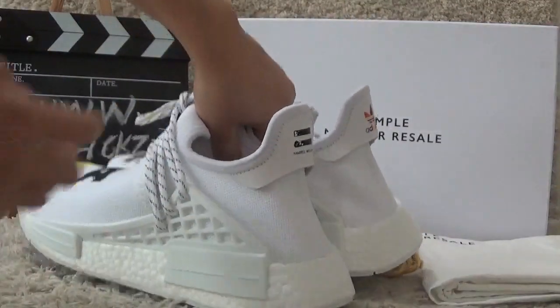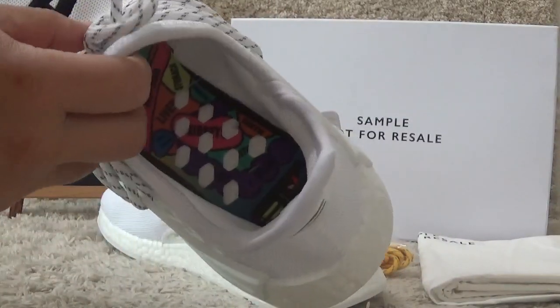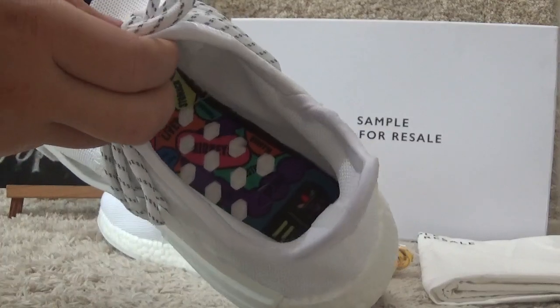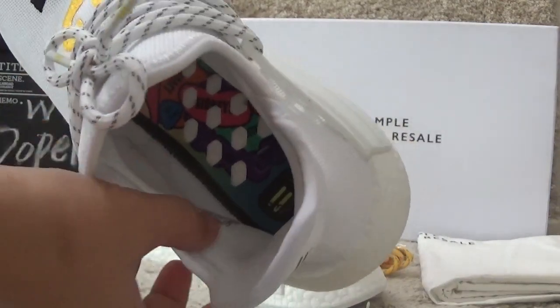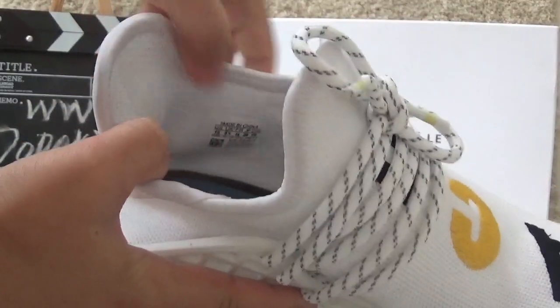Let me show you the inside. Inside it is colorful for the shoe pad. And on the side here we can also find the size tag for the shoes.